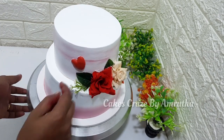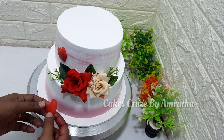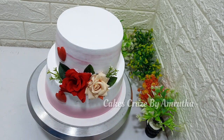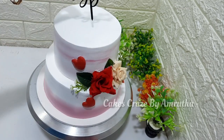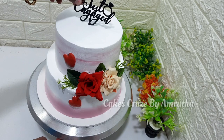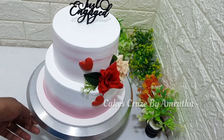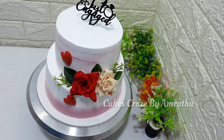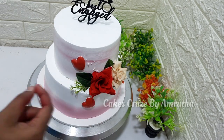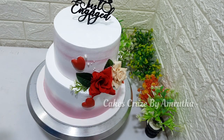I will put a stick on the top of the cake. I will add sugar balls — putting sugar balls in the same size and shape.